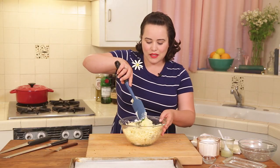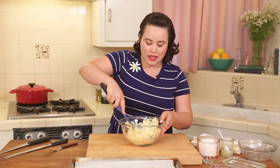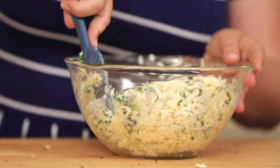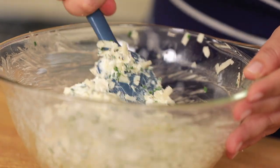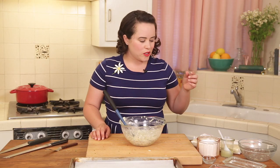Now let's go ahead and mix this all together. That cream cheese is super soft so it's going to incorporate really well with the rest of the ingredients — just kind of mash it all around. Those chives are so pretty. This cheese mixture is so good — I'm just going to give a little taste. It's pretty perfect.